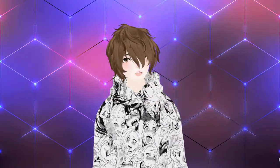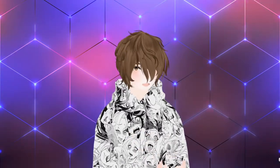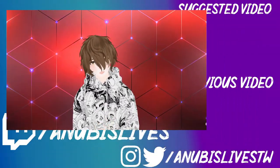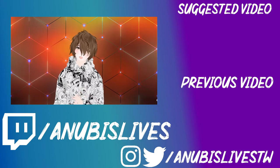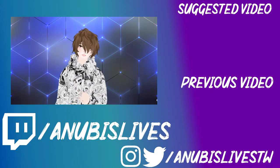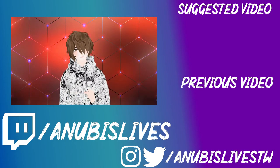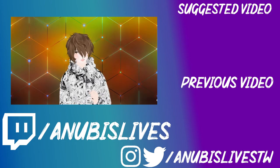Now that you know how to collab, when are you going to start? Let me know down in the comments below. If you found this video useful, please consider sharing it with others in the community, whether on Reddit, Facebook, or wherever — let's get a whole bunch of collabs going as fast as possible. My name is AnubisLiz. I stream on Twitch every Monday, Wednesday, and Friday at 5 PM Pacific Standard Time. Come on by, say hi — let's talk anime, VTubing, gaming, whatever. I'll catch you in the next one. Bye!